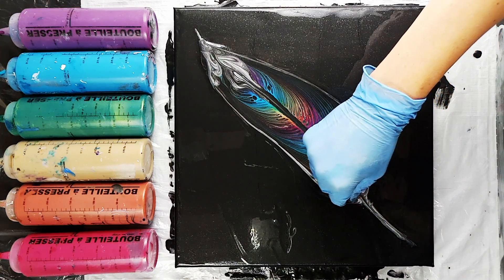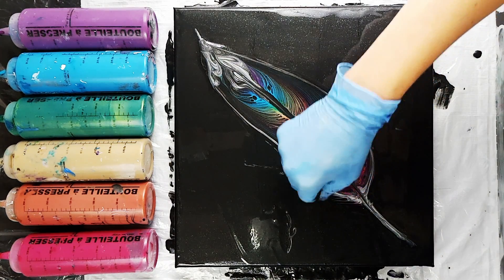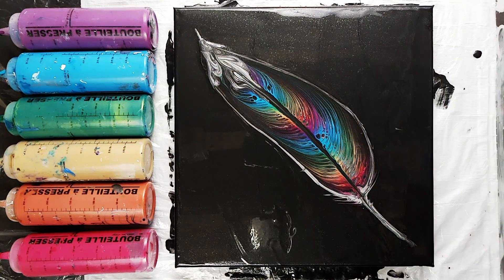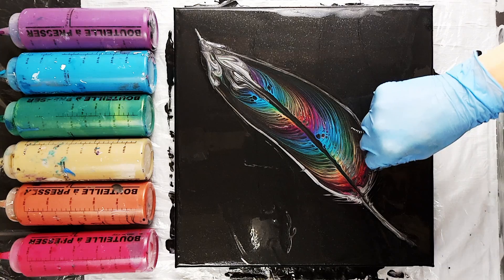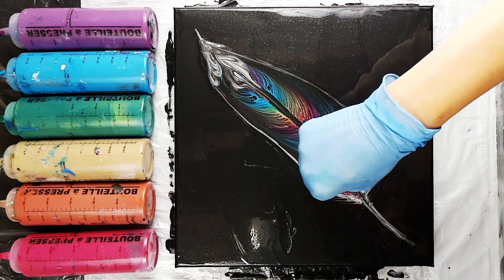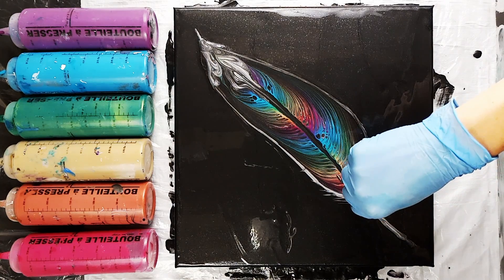Now I'm just using my ball chain to draw some of the little fluffy bits at the base of the feather. You could use a palette knife for this as well, and I often do. This time I decided to use the end of the ball chain just because I thought it might make it a little bit more visible where things tend to sometimes show up a little bit less on a very dark or black background.